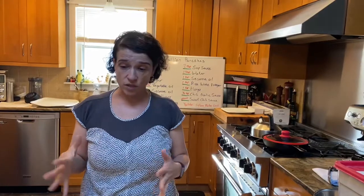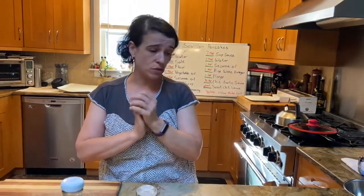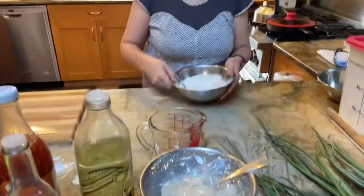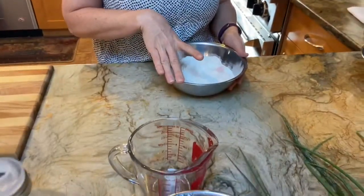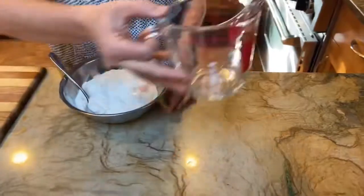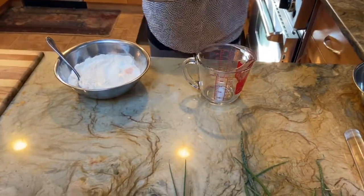The scallion pancake is a street food you might also see as an appetizer in a Chinese restaurant. It's an unleavened flatbread with scallions layered in between that's pan-fried. We're going to start by making our dough — here I have one and a half cups of all-purpose flour and a little bit of salt.